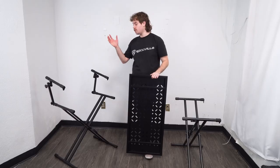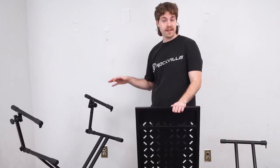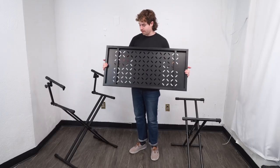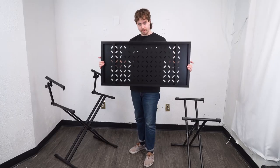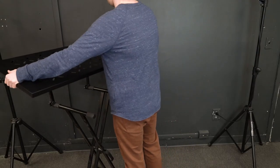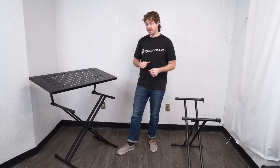You can also fit the shelf onto your double tier keyboard stand, but we recommend placing the shelf onto the second tier so it's more sturdy. The same principles apply — use the openings on the back of the shelf, line it up to the arms of the second tier, and place it down. Just like that, we've made a DJ table out of our two tier keyboard stand.